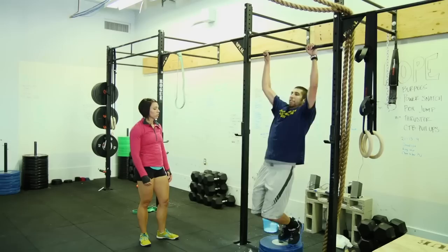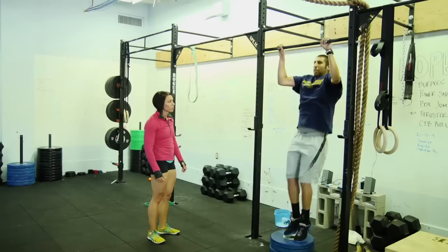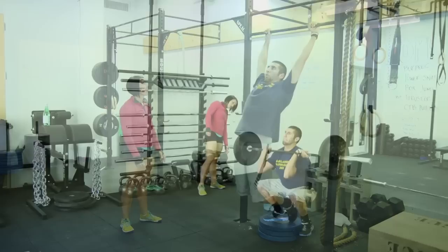Two. Three. Try to pull your chin over through the bar. Four. There you go. Five. Six. Seven. Eight. Pull yourself close to it. Nine. Pull yourself close to it. Ten. Pop. Nine. Really move your face back and push it straight up. Ten. There you go. Eleven.